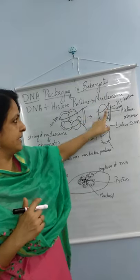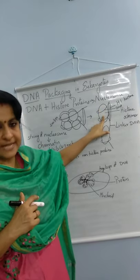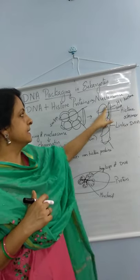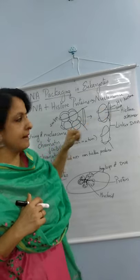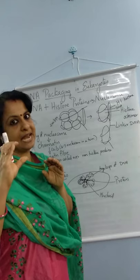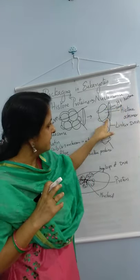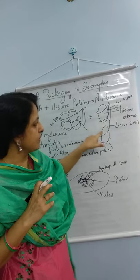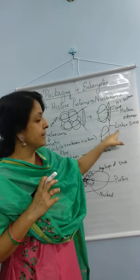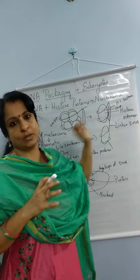This is the nucleosome structure. Here you can see the histone octamer formed of 8 histone proteins. This is the DNA wrapping around it. The H1 histone holds the DNA and the histone together. And this is the part of DNA which joins one nucleosome to the next nucleosome — that part is called linker DNA.